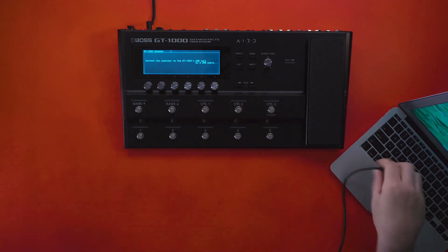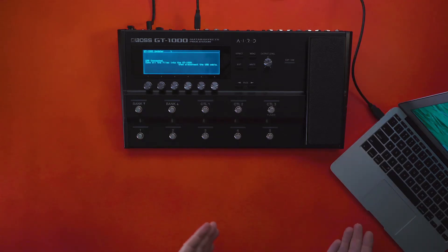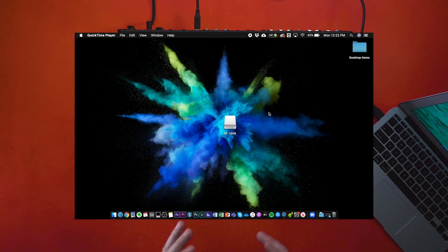Get your computer and your USB cable. Once you have your computer and your GT-1000 plugged in, you should see the GT-1000 come up as a flash drive on your computer.